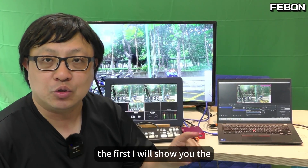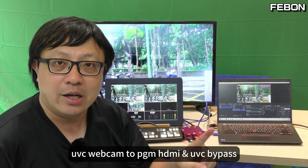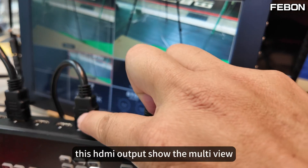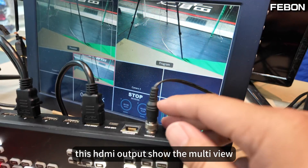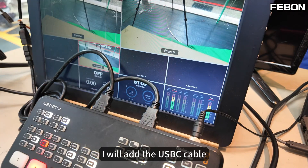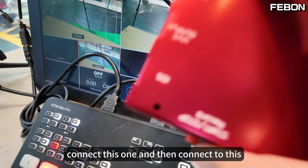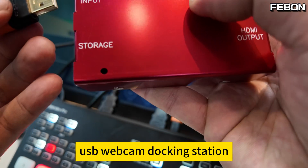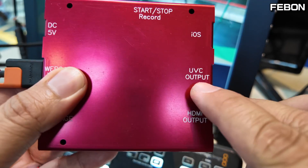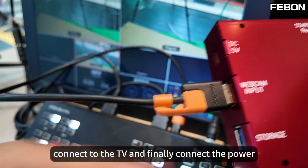For the first idea, I will show you the UVC webcam to PGN and the webcam bypass at the same time. This adapter's HDMI output shows the multi-view. I will extend the PGN HDMI — I will add the USB-C cable and connect it to this USB webcam docking station. USB webcam input and HDMI output connect to the TV, and finally connect the power.